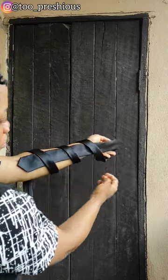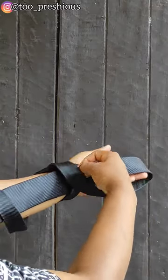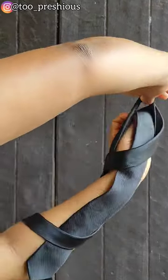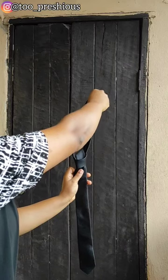Then passing through the first loop, pick up the second loop and pull the tie to adjust it to your taste and there you have it. Your perfect tie for when you are running late. You're welcome.